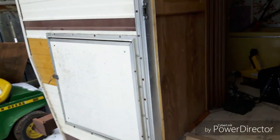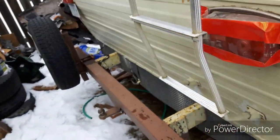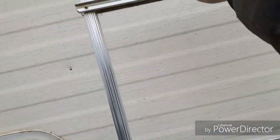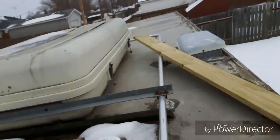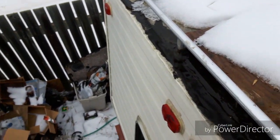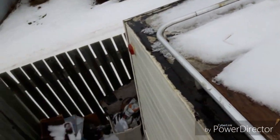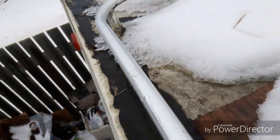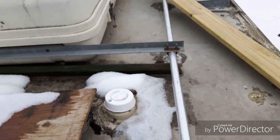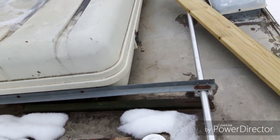I've actually never measured the height of this RV before, so I'm going to climb up and feed the tape measure down from the top. This also gives me a good chance to check out the roof for water leaks — and it looks like I've got a repair needed right over there. But this whole roof is going to be resealed this coming year, so stay tuned for that video.